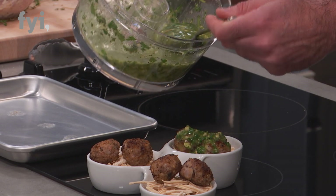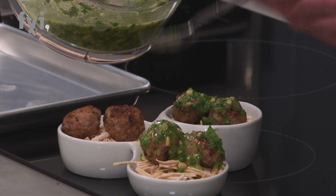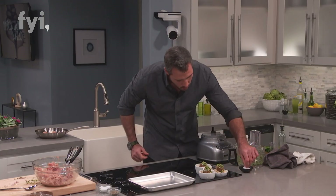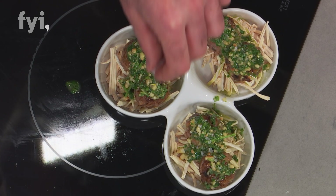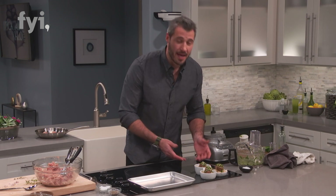How beautiful does that look? I've got my pine nuts, the mint, the parsley, lemon juice, olive oil, a little garlic, the zest — it's beautiful. Then I hit it with a little bit of coarse sea salt right on top. And there we are. These are my lamb meatballs with a toasted pine nut gremolata.